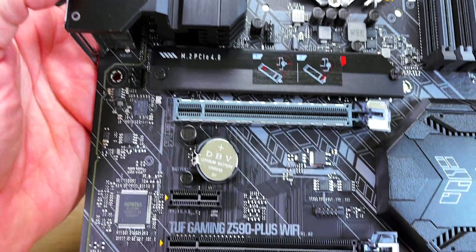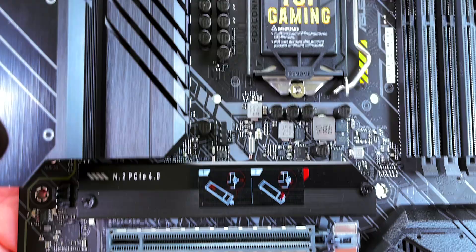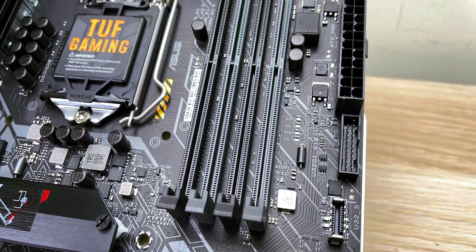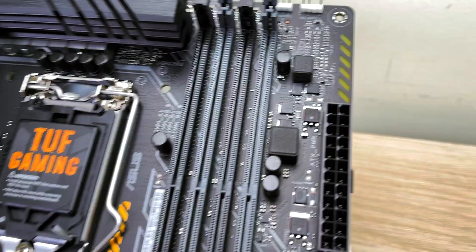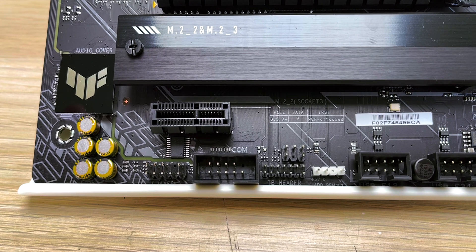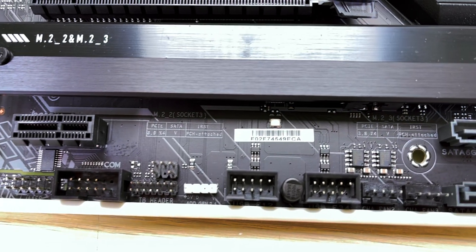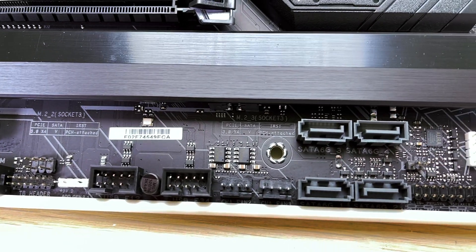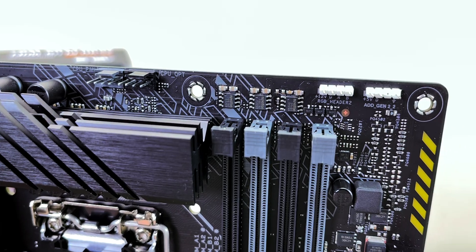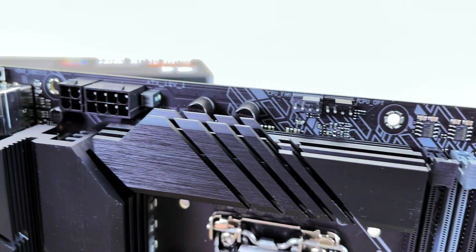There are four PCI Express slots — only one is 4.0, the main one with the reinforcement shield around it. Two are x16, with the second one running at x4, and then two x1 PCI Express slots as well. There are four RAM slots supporting up to 5133 MHz overclocked memory, six SATA ports, two addressable RGB headers and two standard RGB headers — both compatible with ASUS Aura Sync. There's also a clear CMOS button, a Thunderbolt header, a USB Type-C header, USB 3.2 Gen 2 Type-C, USB 3.2 Gen 1, and two USB 2.0 headers supporting up to four additional USB 2.0 ports.